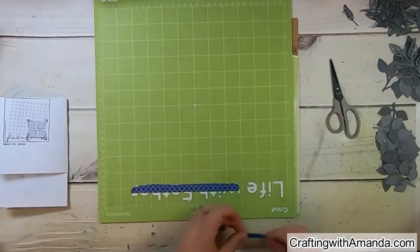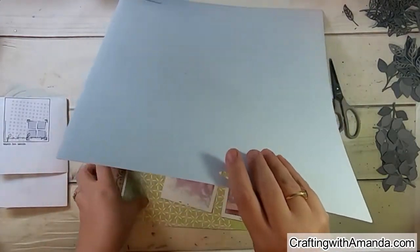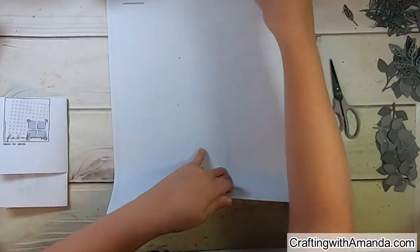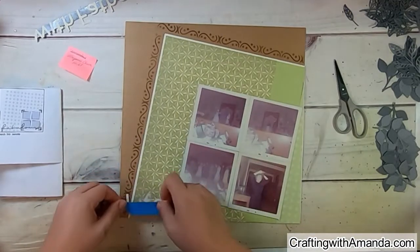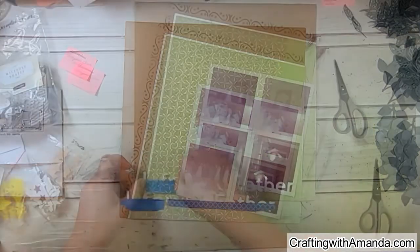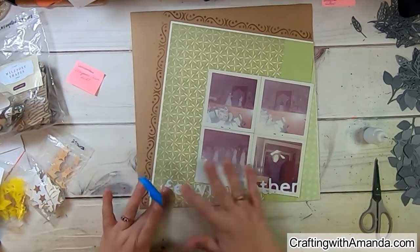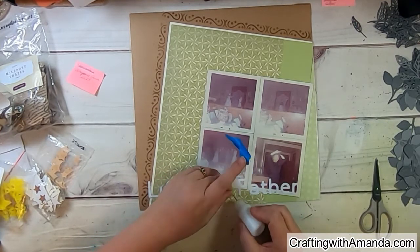On my Cricut I cut the title 'Life with Father,' because on this sketch the left-hand side has a really long title area, which is fabulous. I chose that title because there was a little post-it note on the back of a couple of the photos that said 'high school play, fall of 1961, Life with Father,' the role my mom played — and it also said that mom stole the show. I included all of that in the journaling.